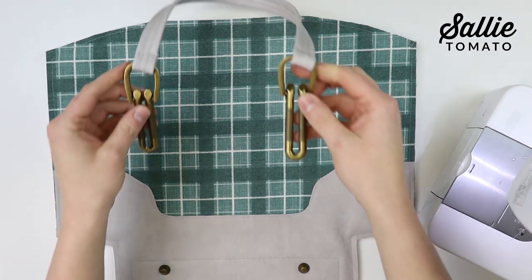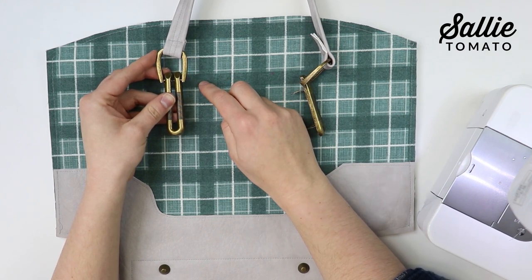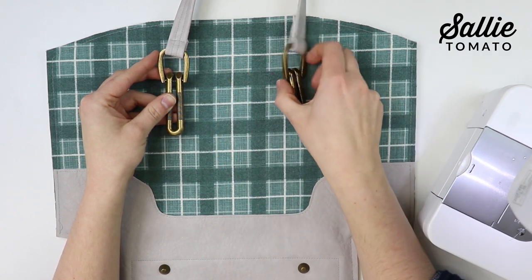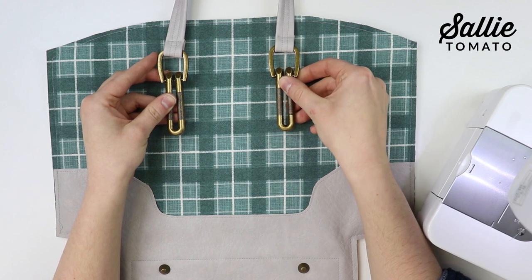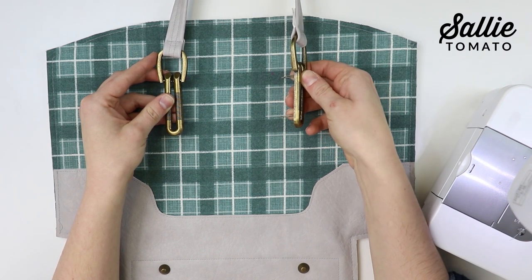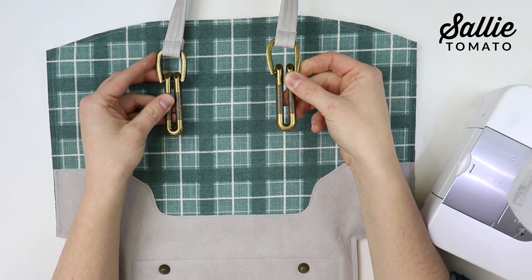If you're using metal strap connectors, position those according to the pattern and insert according to the manufacturer's instructions. I'm using Sally Tomato textured loop strap connectors. Another great style are fabric strap connectors — be sure to check out our YouTube tutorials on how to install each of those.